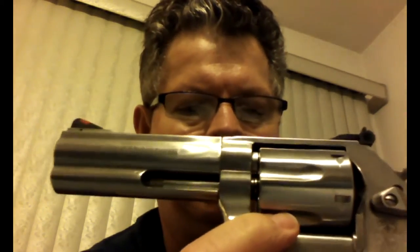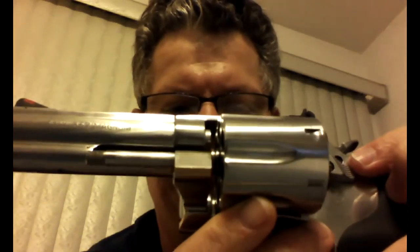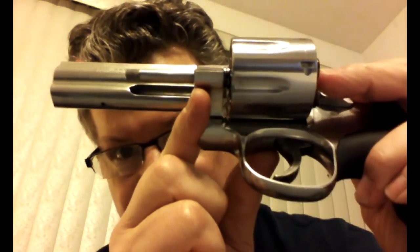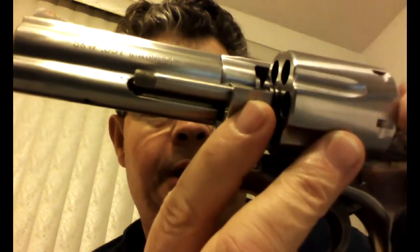Another thing which is pretty cool: on this side of the frame, this surface is perfectly orthogonal — a complete right angle — though not sharp, very much a right angle. On this side, it is curved, and that allows the cylinder to swing out. If it were a perfect right angle like the other side, the cylinder with that little tiny tolerance there might impact the edge.